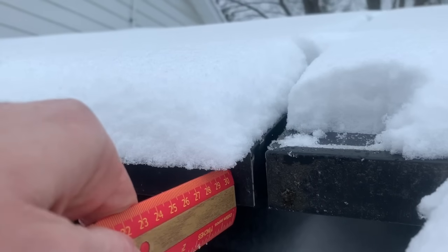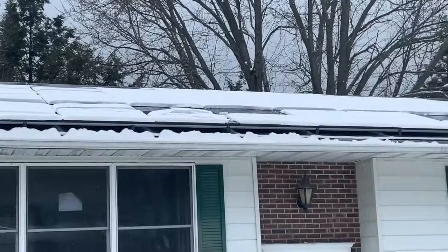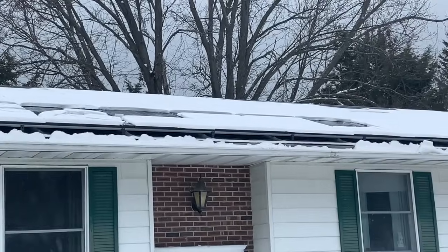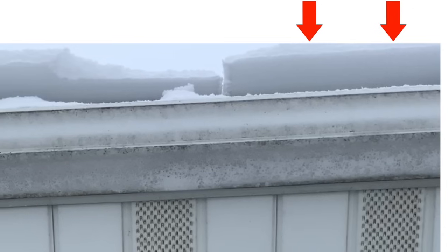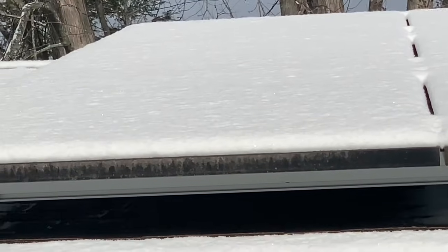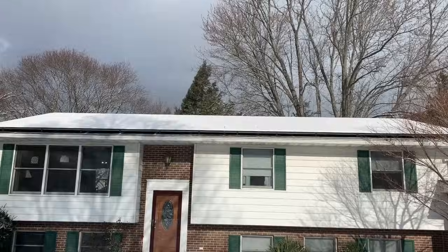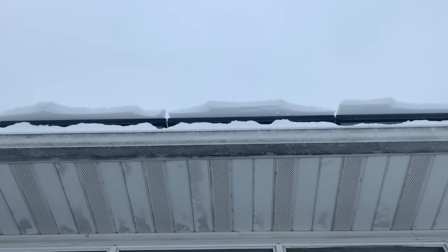Something interesting happened even after production went back to zero — the panels had warmed up enough that the snow started to slide off. Even though it got cloudy again, the chain reaction had already begun. You can see the snow inching off the panels. On another occasion, it snowed about one to two inches and when the sun came out with the panels totally covered, I measured almost 700 watts. So yes, sunlight can get through some snow and you can make a little power, but the bigger effect is that the panel warms up so the snow can slide off.